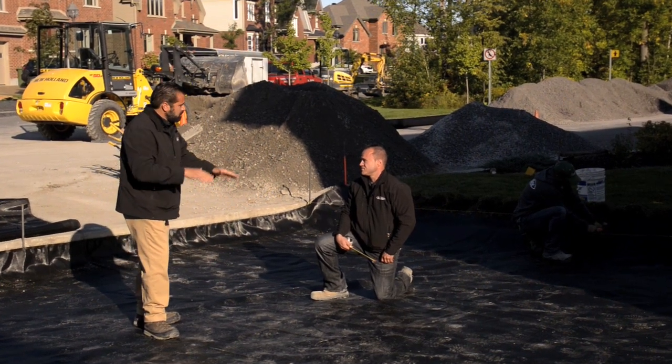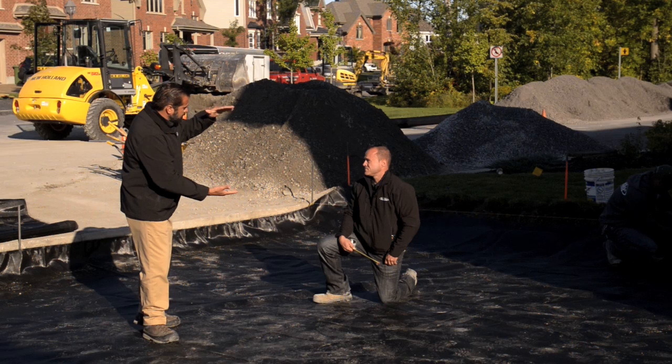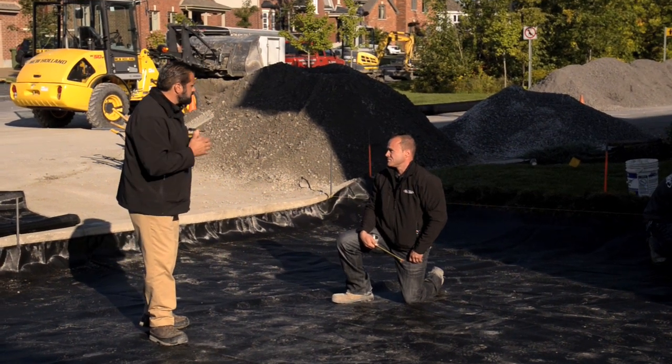In this application, the engineer is speccing only a one-foot base versus the typical two-foot base we use in this environment. This fabric is going to give us additional integrity for that base material.